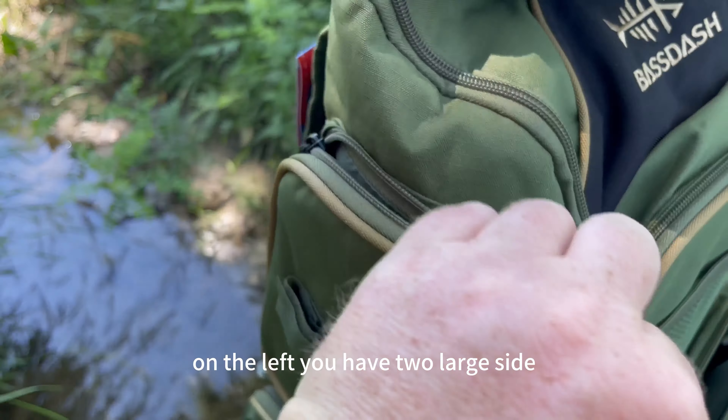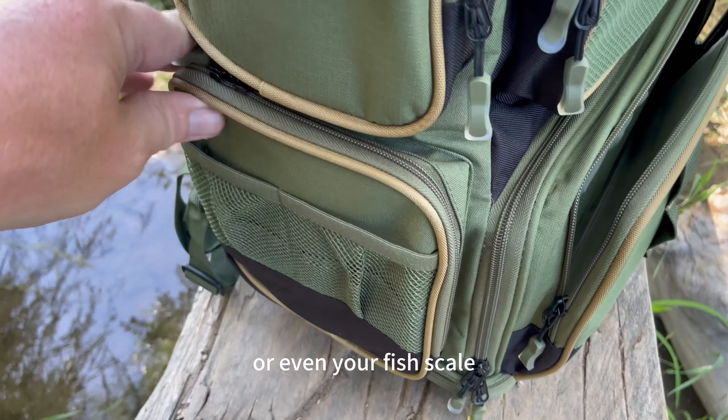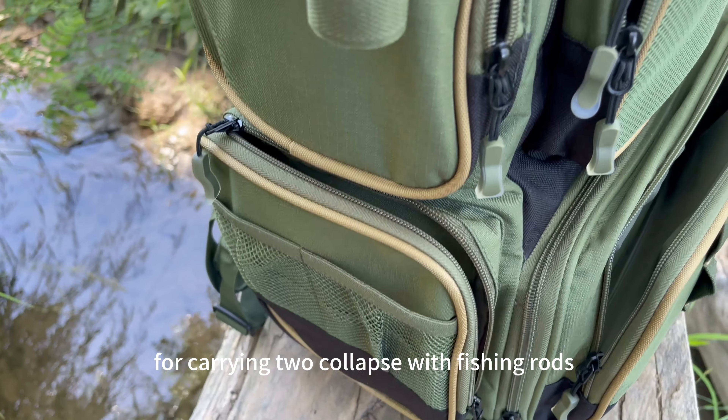On the left you have two large side pockets for storing things like extra fly boxes, terminal tackle, or even your fish scale. There are also two exterior mesh pouches with adjustable velcro straps for carrying two collapsible fishing rods.